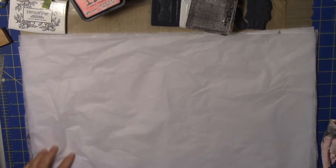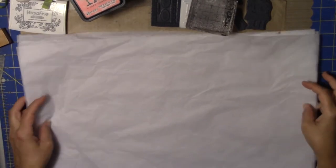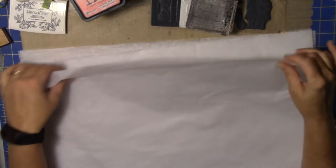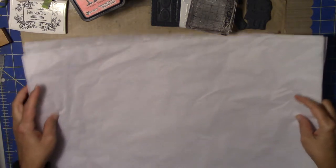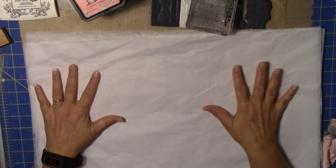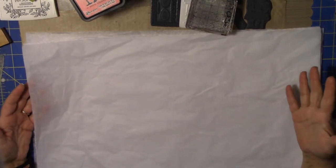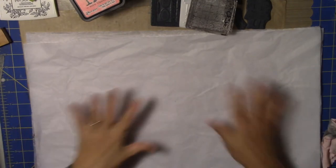Hey guys, my mom just had a birthday and I got this tissue paper, and I thought, that's the perfect size for a book or something. So I decided I'm going to do a video and show you what you can do with these odd tissue papers that you get.